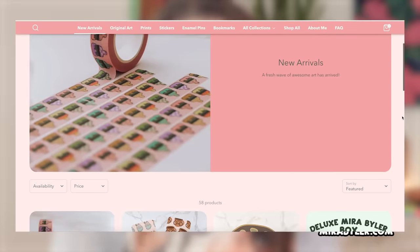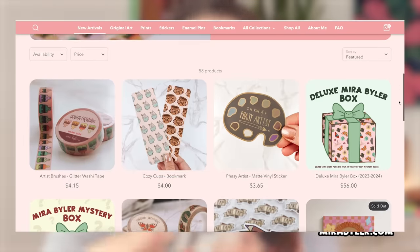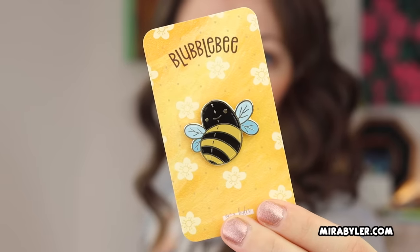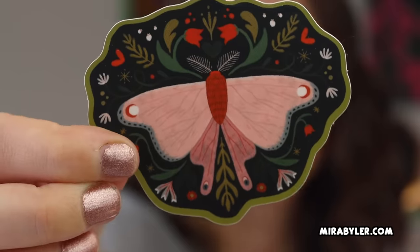Also tomorrow is Black Friday and I'm going to be running a lot of deals in my shop. I have a lot of new stuff dropping like this enamel pin, and I already released this sticker and this sticker. There's new washi tapes in my shop, and there's going to be new bundles like mystery bundles and stuff. So definitely check out mirabeiler.com if you want to treat yourself this holiday season, get gifts for other people, and do all of that while supporting a small business.